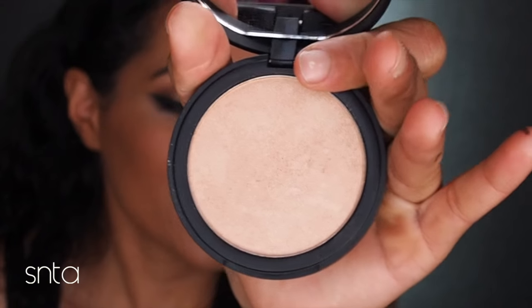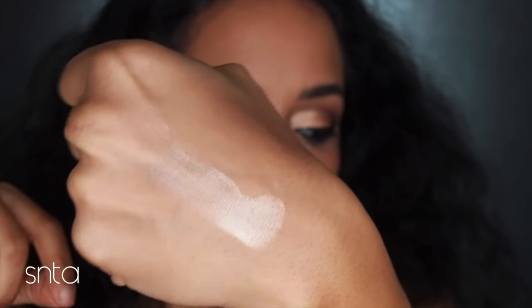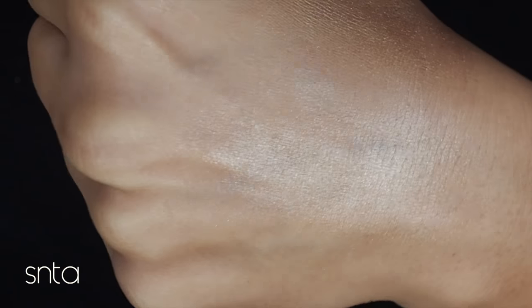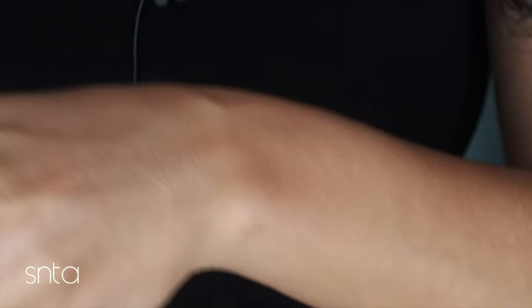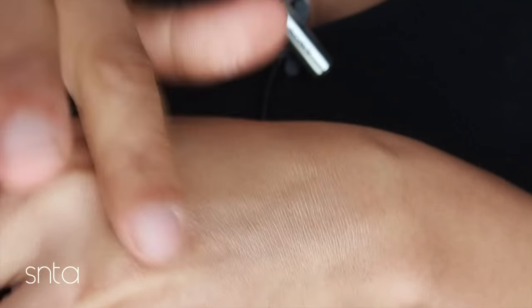So I can't wait to get the Bare Minerals powder foundation to try this out. All right, so this is what the color looks like for this highlight, and this is what the swatch looks like. I'm going to go ahead and blend it in — it's very pretty, it might be a little subtle for some people, depending on how much you apply. I do like the fact that it doesn't have any glitter specks in it.